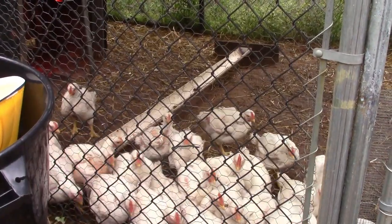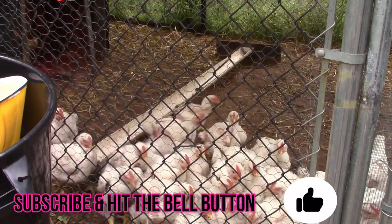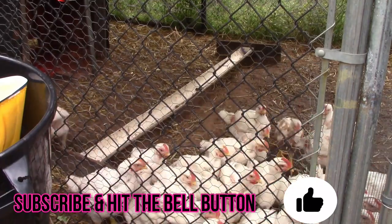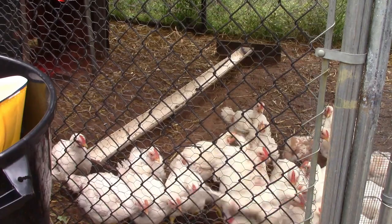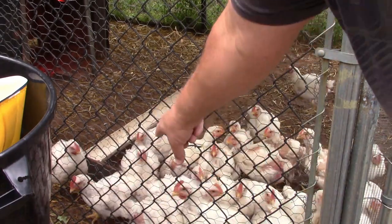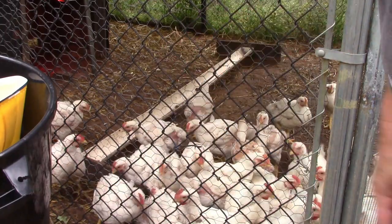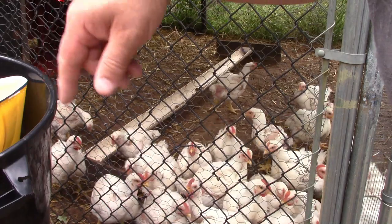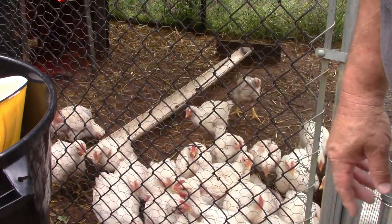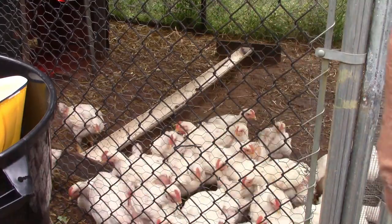All right guys, you're gonna watch these — they're like piranhas. This is their second feeding. I kind of don't keep their tray full because they still have a big crop, so I let it stretch out. Once they see the silver pail they're gonna go absolutely nuts and try to eat — it's gonna be like piranhas.